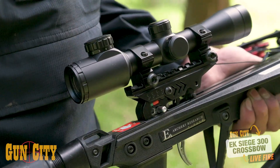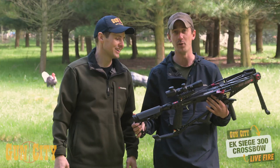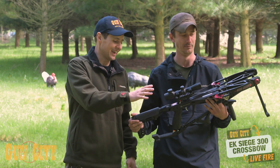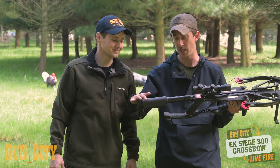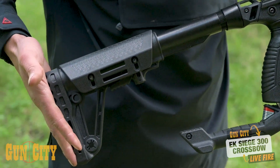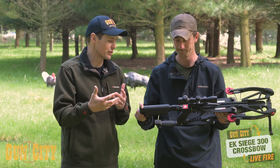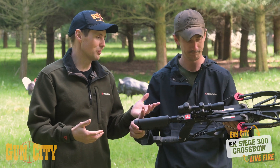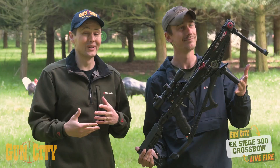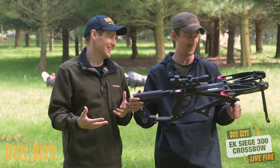In terms of other features, we've got a scope on top — a 4x32 illuminated reticle, nice and simple. The stock is retracting, six-position, and there's also an adjustable cheek weld, which is cool. It doesn't matter what height you are, you can move it around. And we've got a bipod on the front, and a foregrip. It wouldn't be a video with Shaun if it didn't have a foregrip in it.